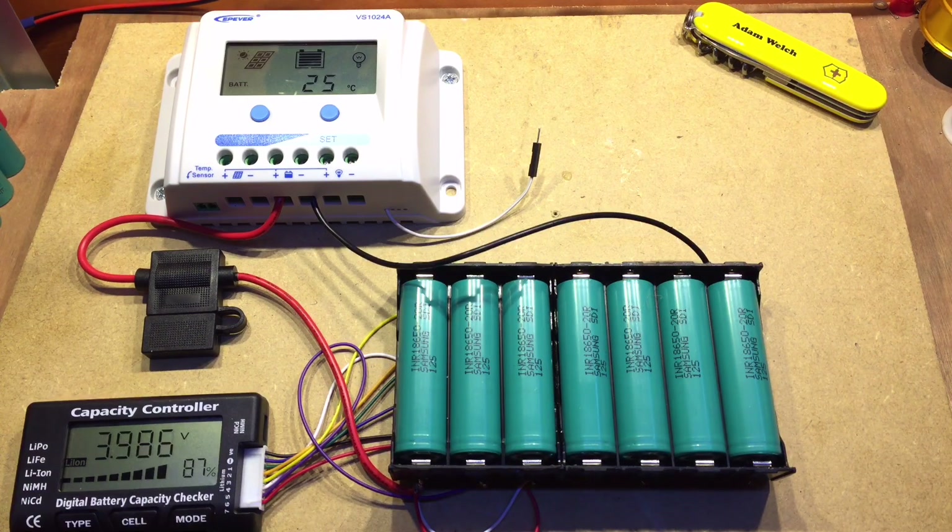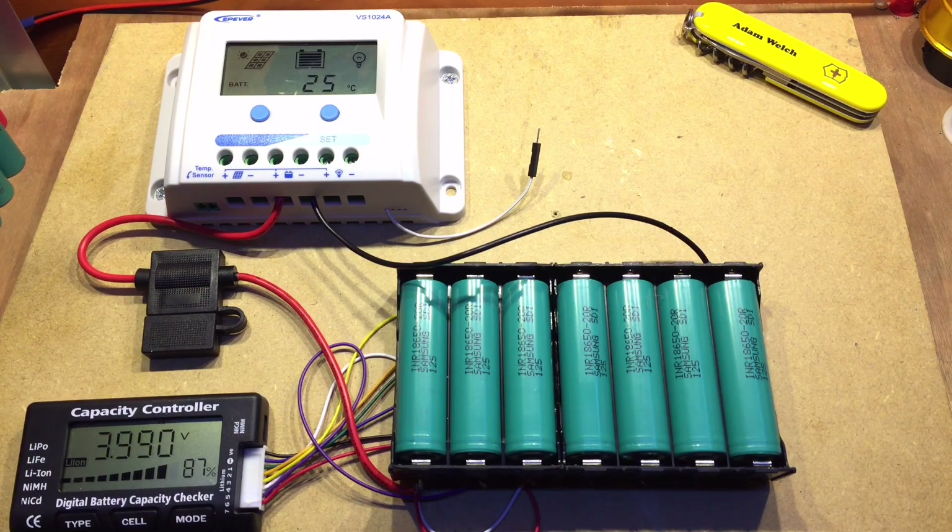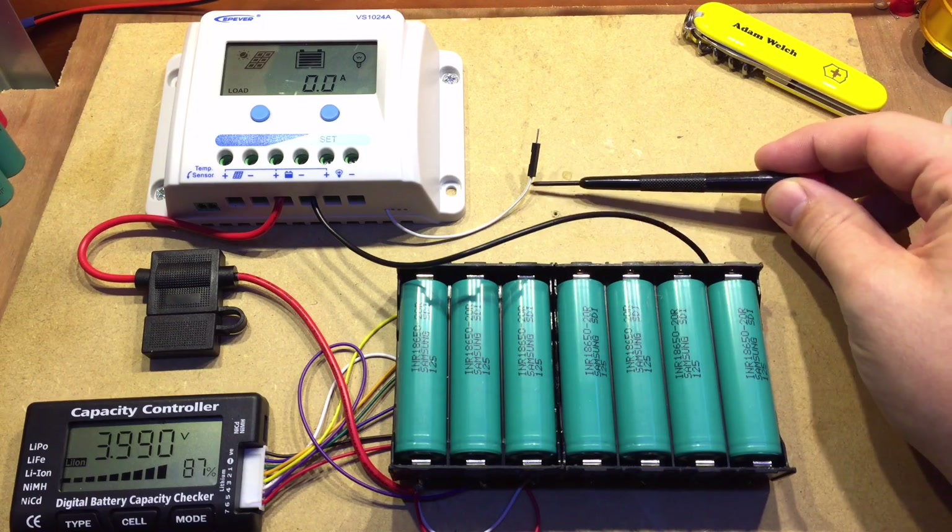This capacity controller also has a balance function. It didn't mention it in the listing on eBay, but if you press and hold the type button you get a double beep and it will then cycle through the various different cells and their voltages — and all the time it's balancing them. It balances all the cells to the lowest cell value at all times, I believe. I noticed because it was getting a bit warm. A commenter kindly mentioned that yes, it does do balancing. There's nothing on here that says it does balancing and the eBay auction never mentioned it, but it does seem to be doing a pretty good job.